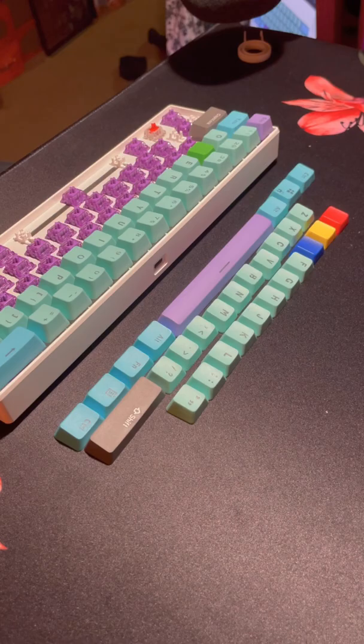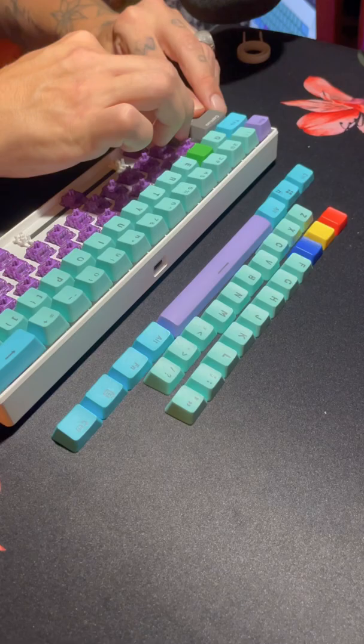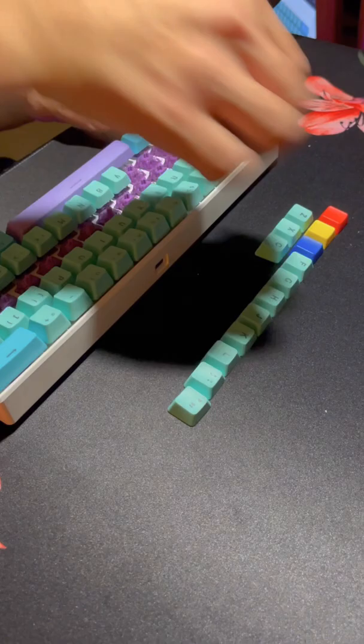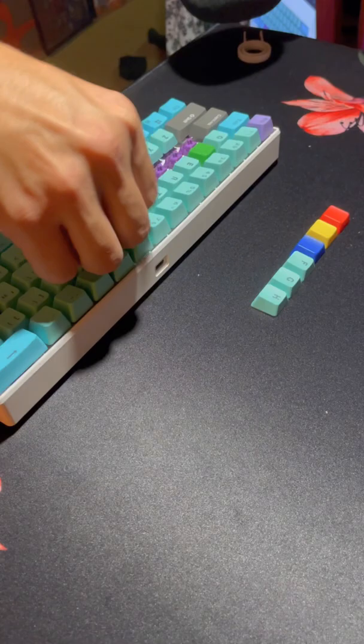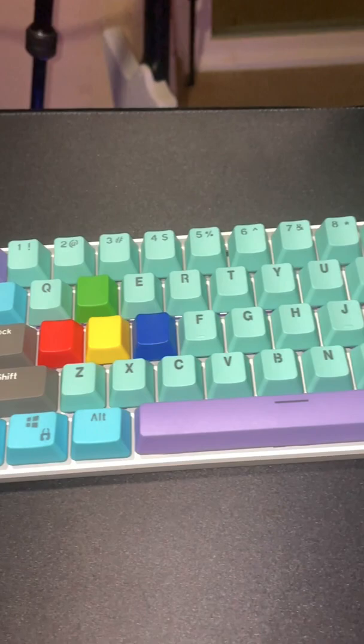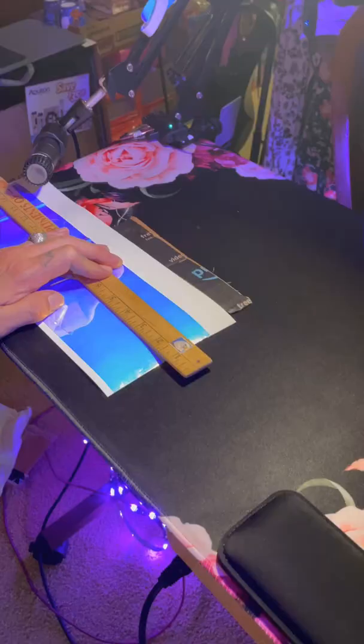For my keycaps I mainly used the Corn set that I got off of Amazon, but I also used a couple of the gray keycaps that came with the keyboard, and I got my WASD keys from wasdkeyboards.com. I pretty much had to custom order those W, A, S, and D keys, but the website is really easy to use and I'm really happy with them. Here's my finished keyboard — I'm so happy with it!